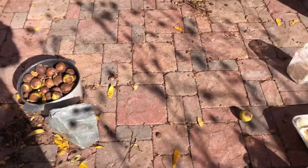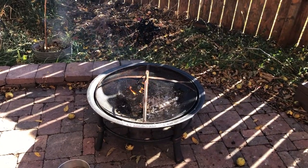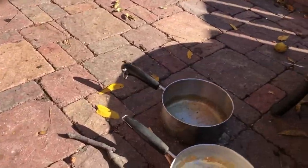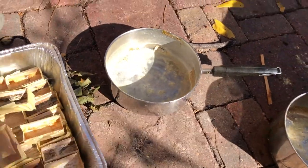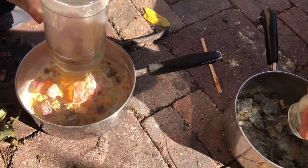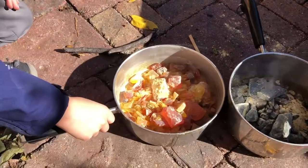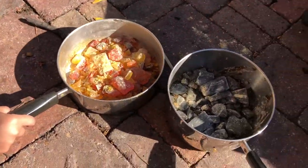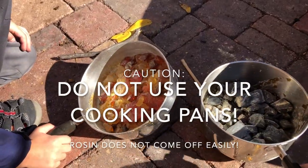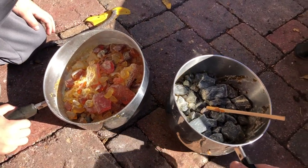We've got a couple of logs for more coals, and safety first — a bucket full of water should we need to douse any flames. The fire is lit, just waiting for it to warm up. Let's go ahead and pour the rosin — Alexander, you want to help? This is the dark rosin. I bought these pans specifically for rosin. Do not use your good pans because getting rosin off is nearly impossible — these are dedicated to rosin only.